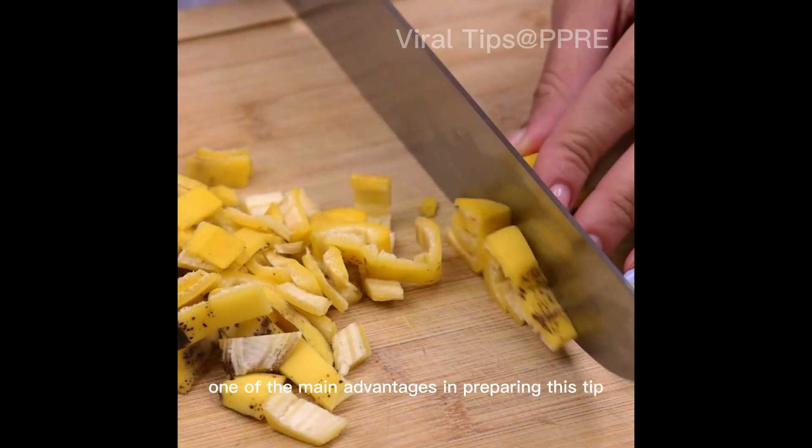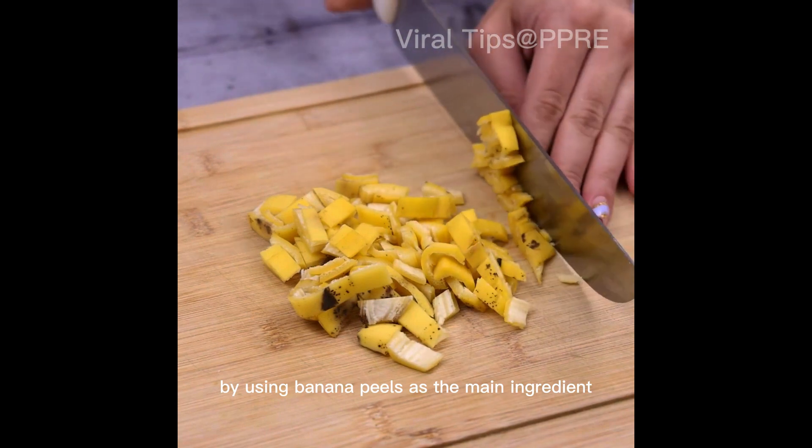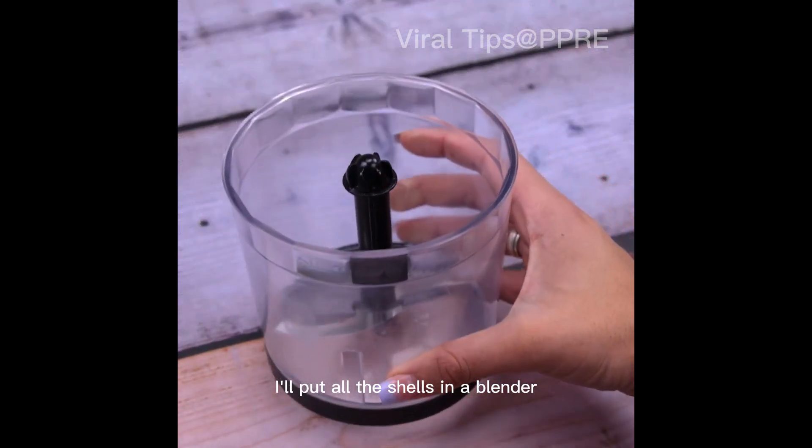One of the main advantages in preparing this tip is the economy, by using banana peels as the main ingredient. As soon as I get to this point, I'll put all the shells in a blender.